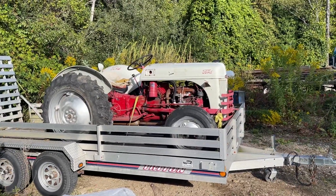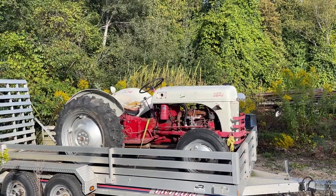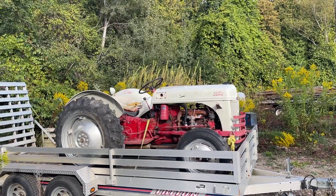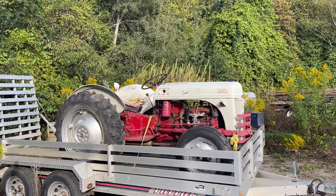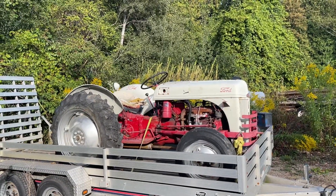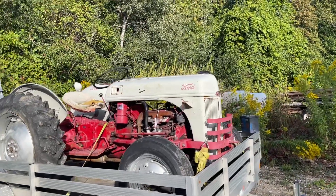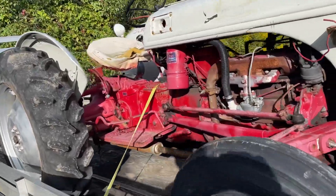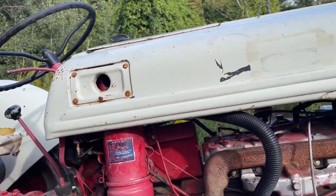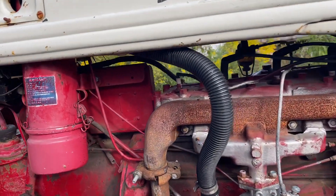Guess what — I did a thing. One of my lovely fans contacted me through the Facebook fan page, and I had a tractor to get rid of — actually two tractors, but I only took one. Thanks Joe for offering this to me. I don't really know anything about this tractor yet and probably won't get into it until we get our new building up, so it can sit here for a bit.